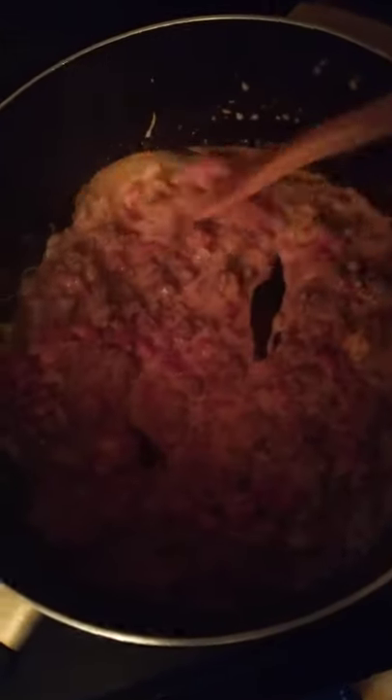I hope you enjoyed this video and I hope you try this recipe because it is delicious. One more look — ground beef, onions, Rotel, and Velveeta cheese. Thanks for watching!